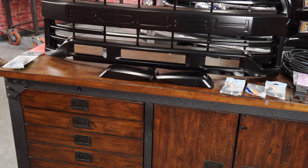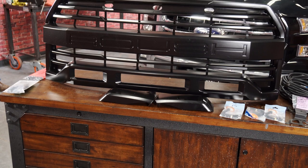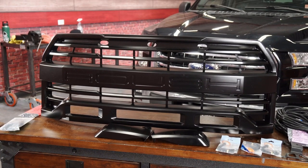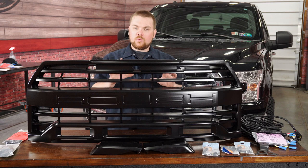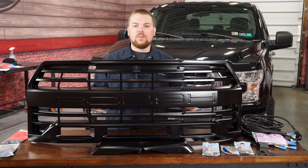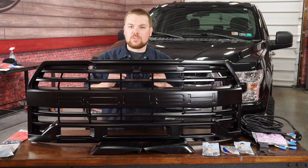This is going to fit all 15-17 F-150s, regardless of what engine style you have. Today we're going to be getting this installed on our 2017 F-150, and we've got a 5.0 in this truck, so it'll really give it a nice aggressive look. You can see how much more open this is than that factory grille, so let's go ahead and get started and show you how to get it done.